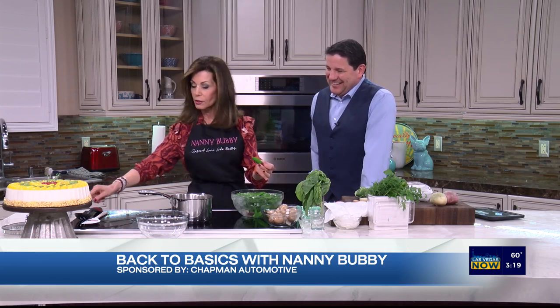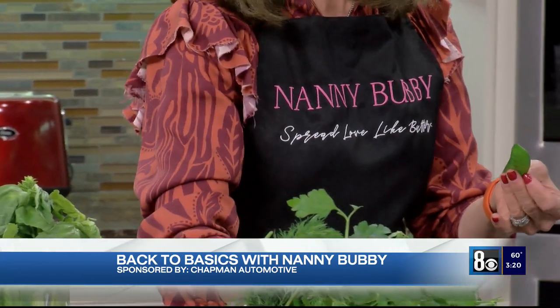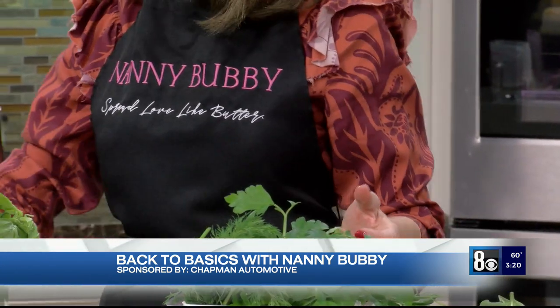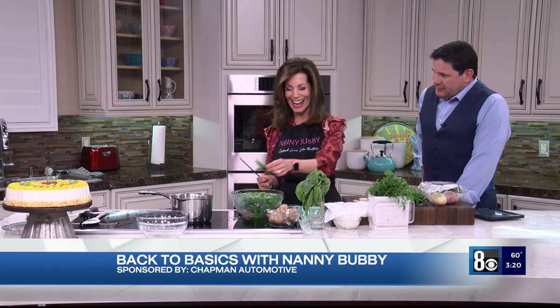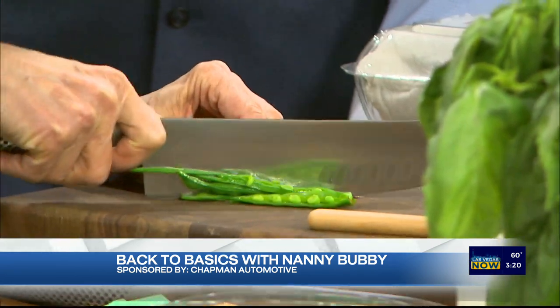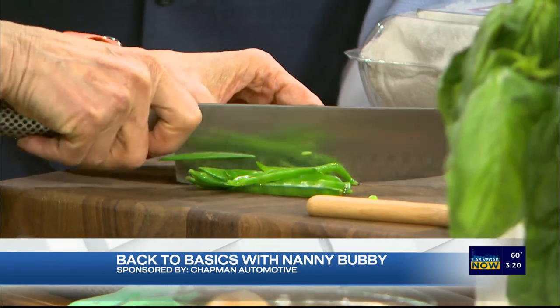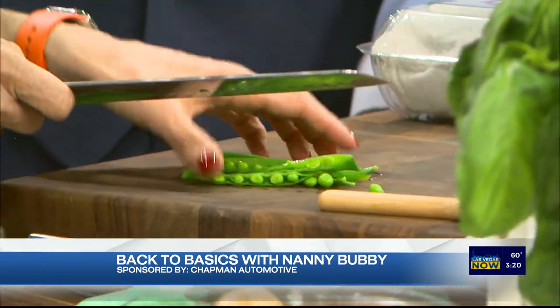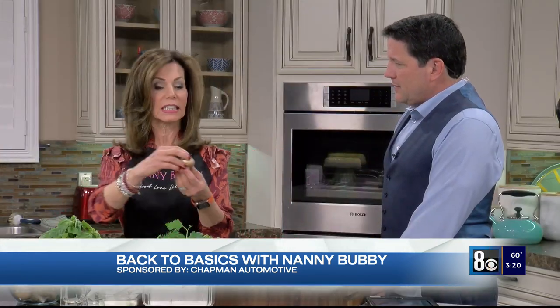Now let me show you how to julienne. What we're going to do is cut basically like matchsticks — you just cut down like this. You can julienne other vegetables too: carrots, celery, fennel. See how they're nice little matchsticks.